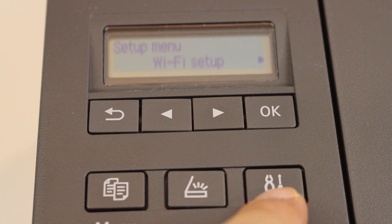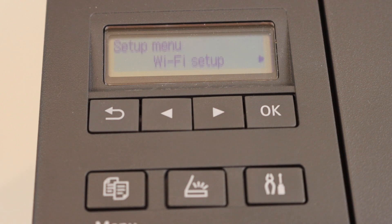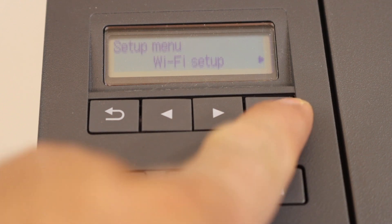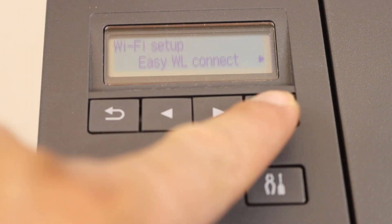You will see the setting icon here. Press it once and wait for the Wi-Fi setup. Click OK. It says Easy Wireless Connect. Click OK.